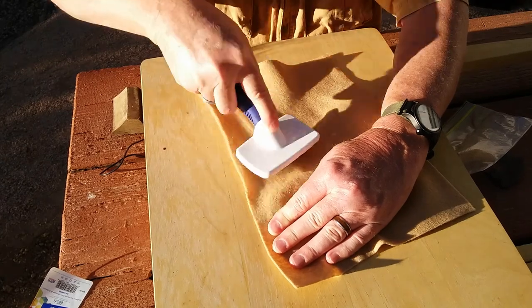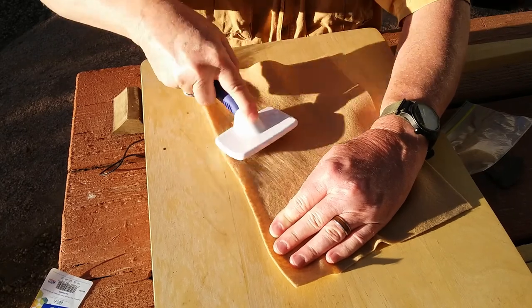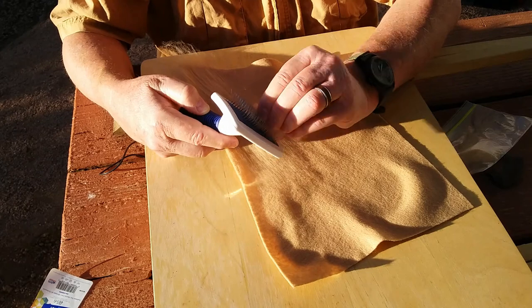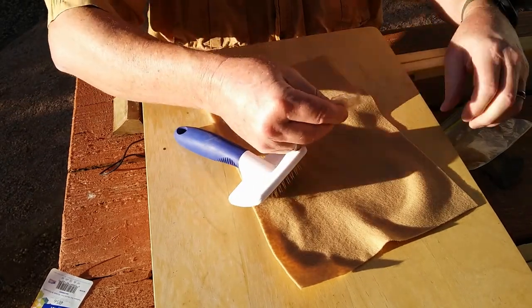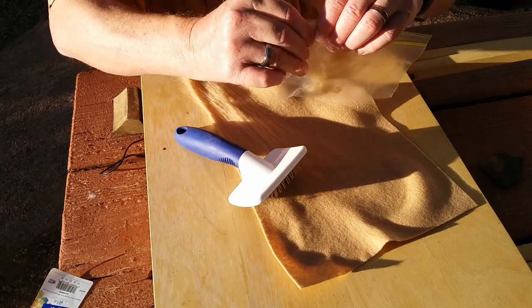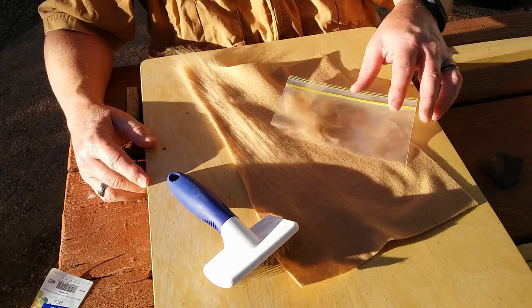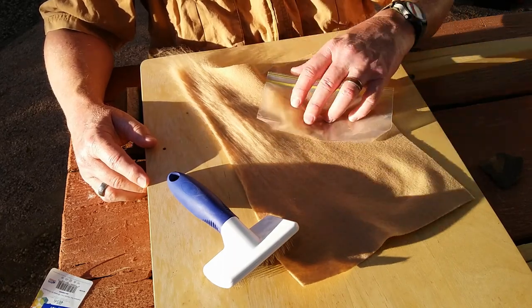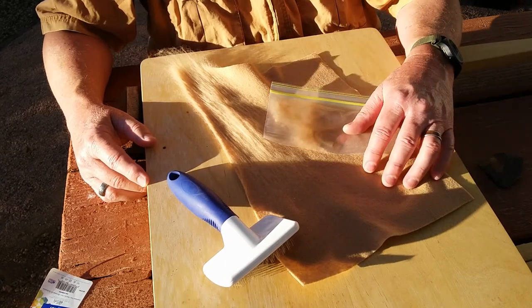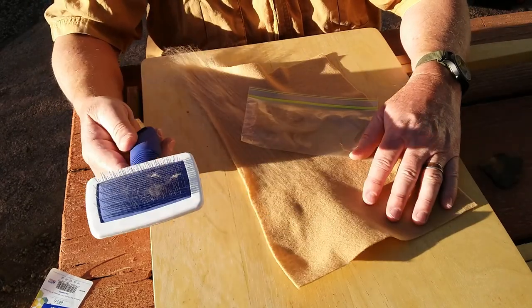This might be something to look into without too much expense up front — you be the judge if this is worth your while. After a bit of work I could probably get more out here and fill up this bag, and then I'll have enough dubbing in this particular color to last me for a while — again for 23 cents from Walmart.